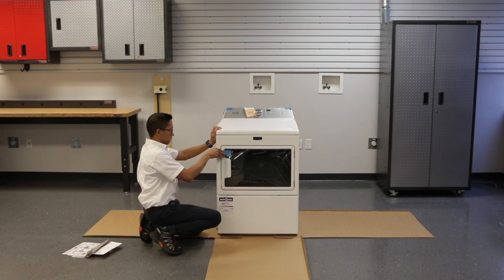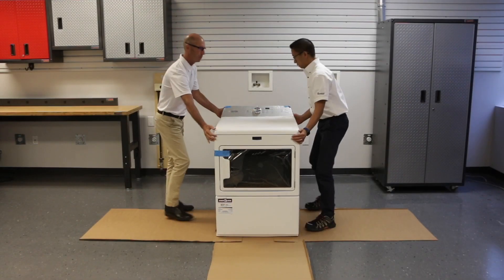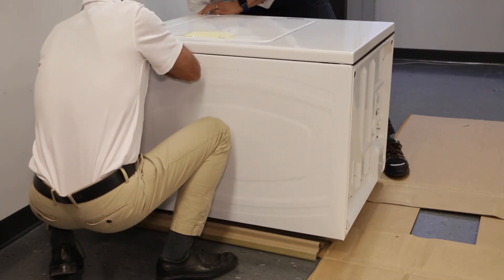Now we have to tip the dryer over. This is an excessive weight hazard — use two or more people to move and install your washer or dryer. Failure to do so can result in back or other injuries. Enlist the help of a friend to tip the dryer over and lay it down on the protective packaging. This keeps it from getting any scratches.